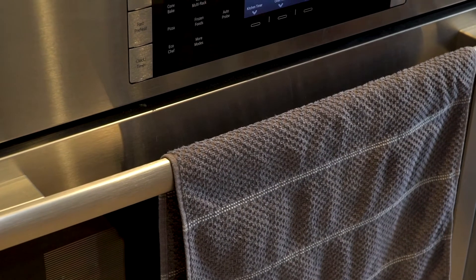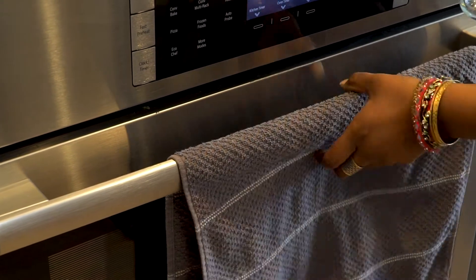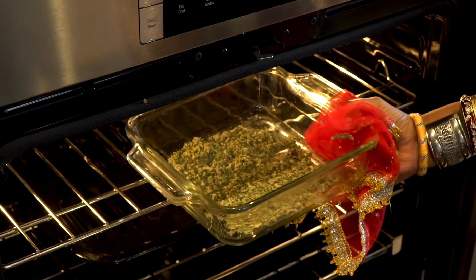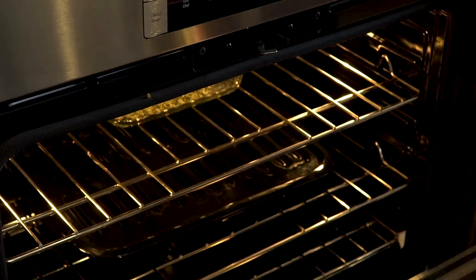We're going to bake it at 220 degrees for about 30 minutes. Make sure to check on your bud every 10 minutes so that it doesn't burn.